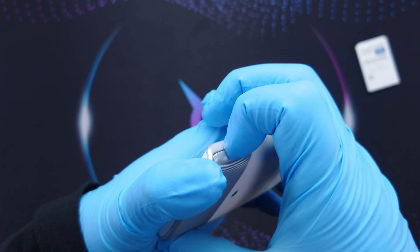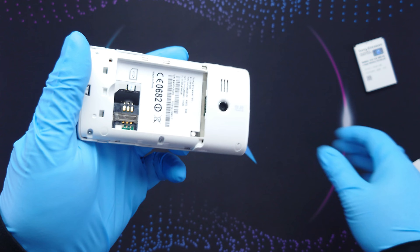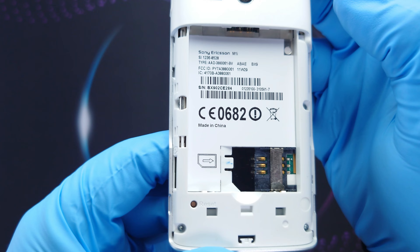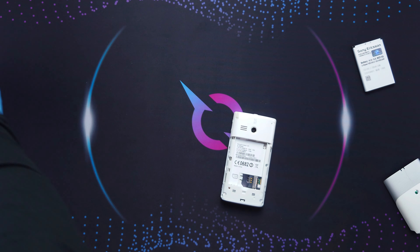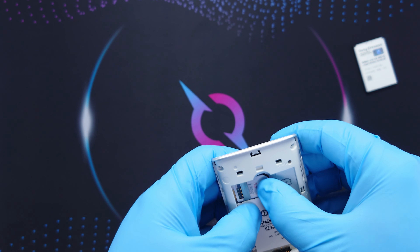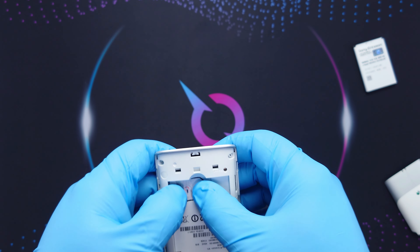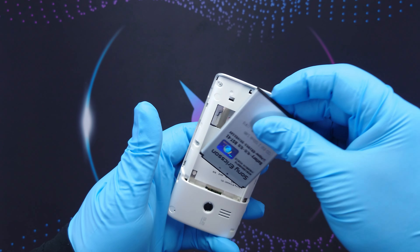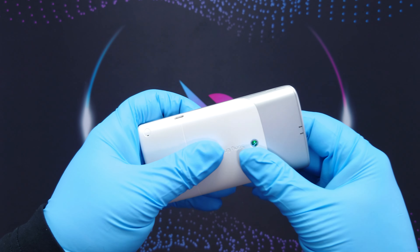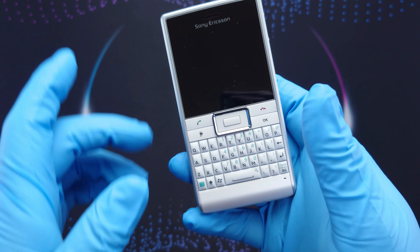To open the back cover, you have to put your fingers on the sides, left and right, and pull it out. This is how it looks from the back — M1i. I'll put a SIM card in. It's a big SIM; the micro SIM and nano SIM weren't a thing back then. It's in its place. Let's turn it on. It vibrated, so it's turning on.